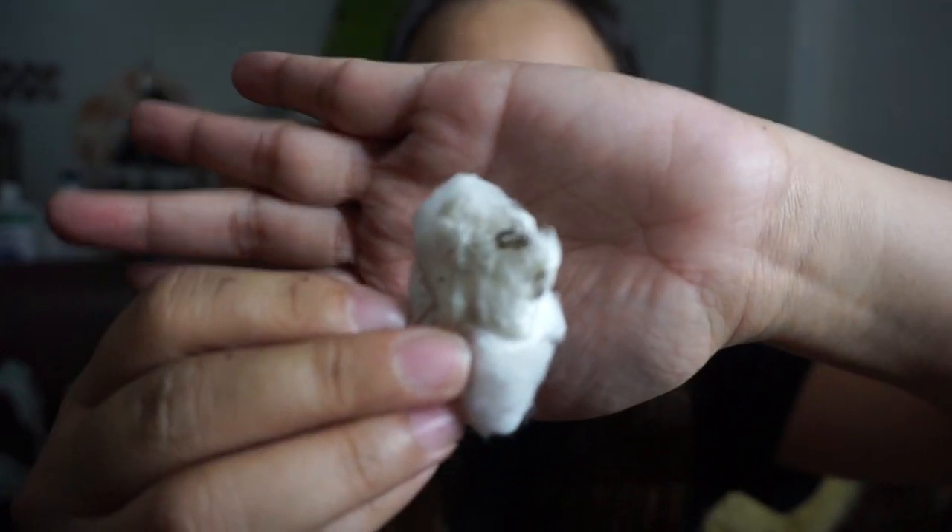Wow! Ayan, diba? Perfect. So ayan — nakita nyo na. Ito yung hair na natanggal, diba? Nakita nyo naman na walang effort na tanggalin yung hair. Kinahid ko lang and then natanggal na siya.